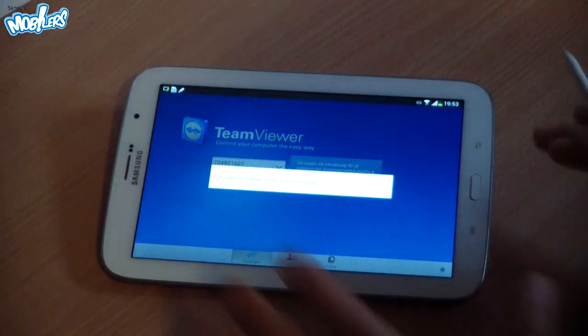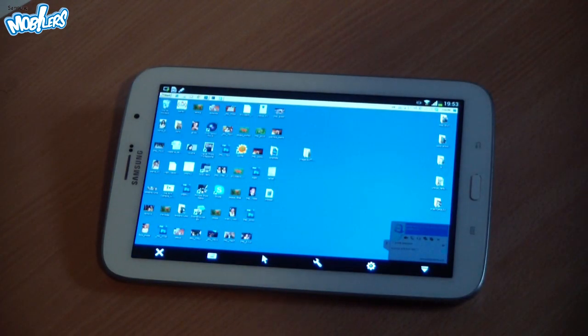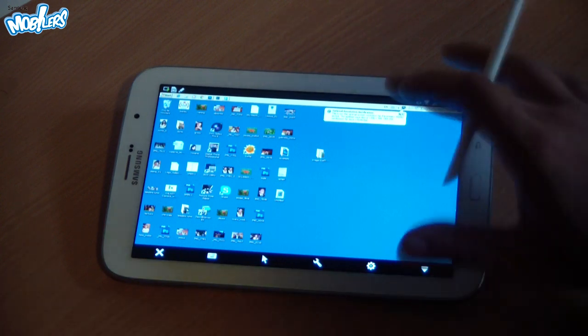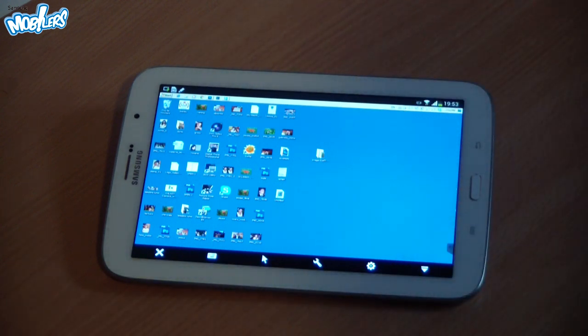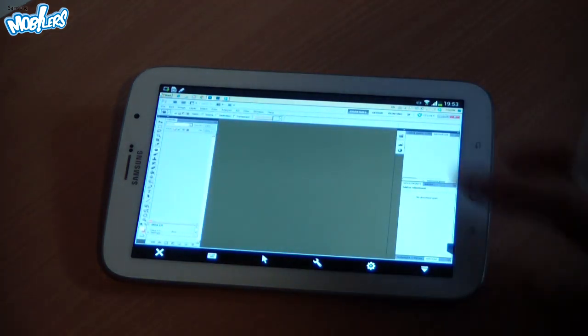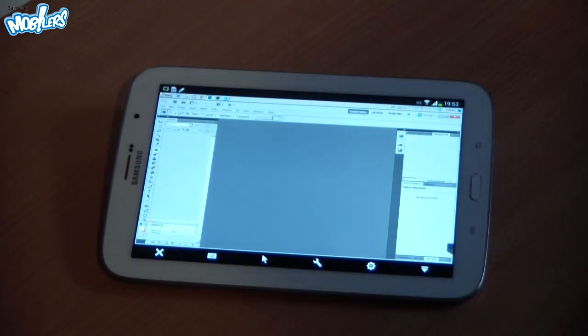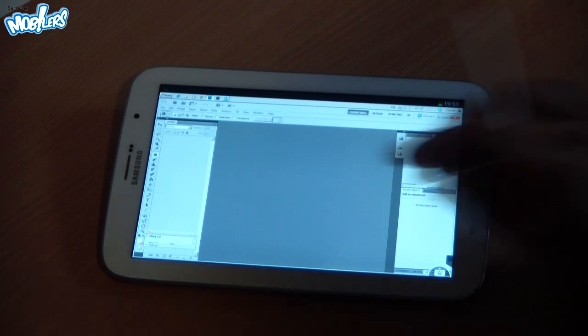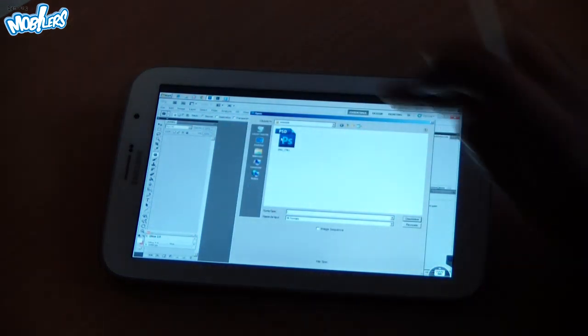As you can see, the high-resolution screen on the Note 8 fits my Photoshop very, very well. For the purpose of this video, I'm going to choose a photo of a bride.